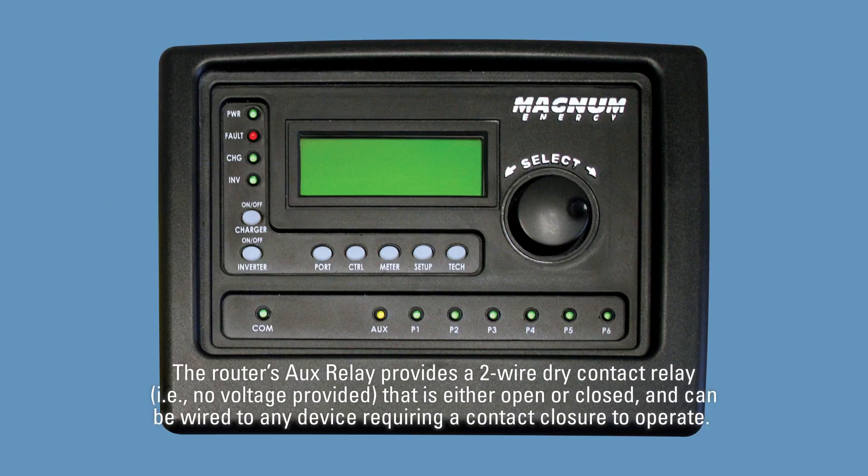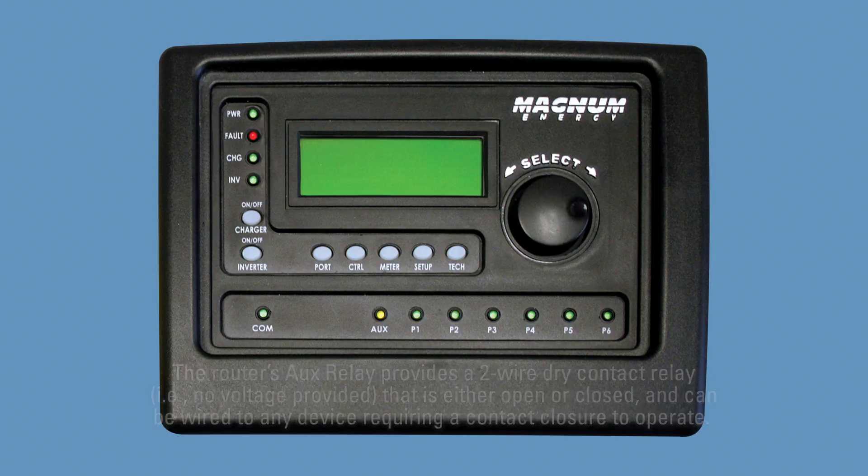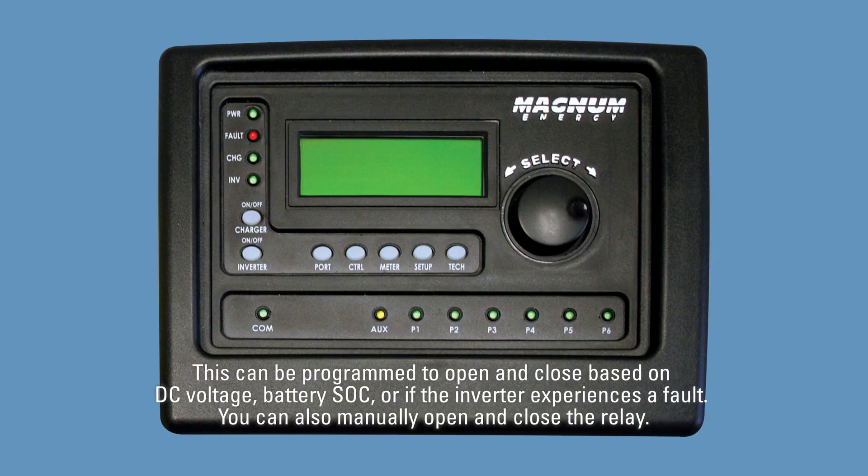The ARTR's AUX relay provides a two-wire dry contact relay — i.e., no voltage provided — that is either open or closed and can be wired to any device requiring a contact closure to operate. This can be programmed to open and close based on DC voltage, battery SOC, or if the inverter experiences a fault. You can also manually open and close the relay.